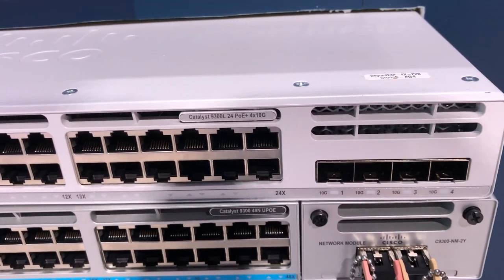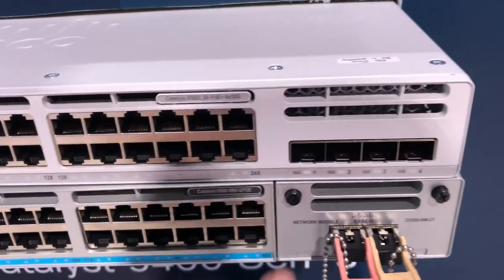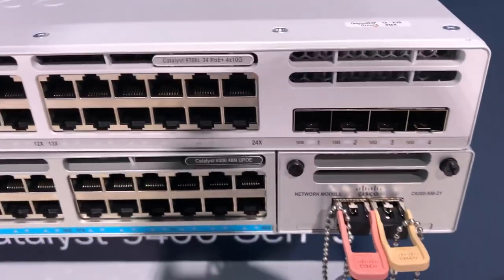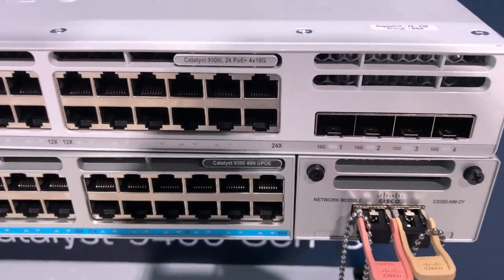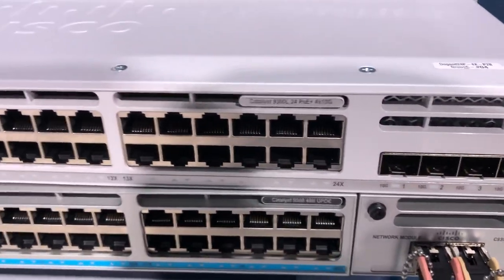When you purchase the switch, you need to know which uplink module you want already in it, because you're not going to be able to replace that or anything, versus the 9300 underneath it where you've got that uplink module that you can replace.